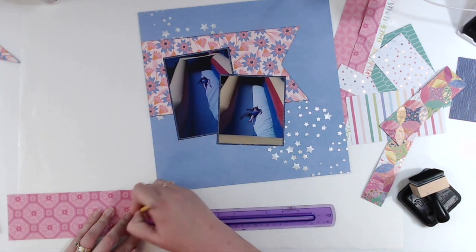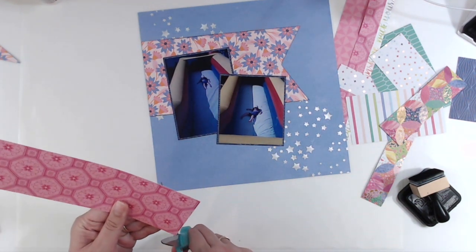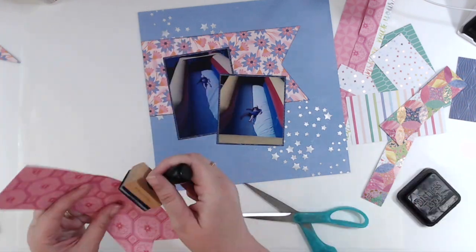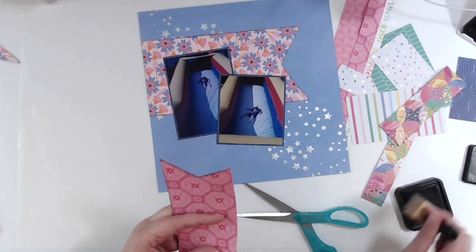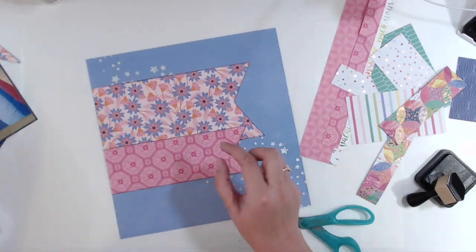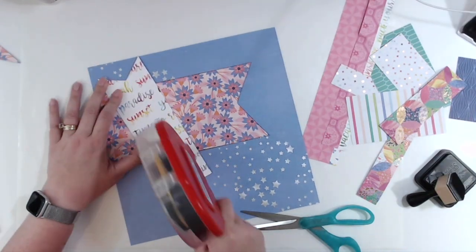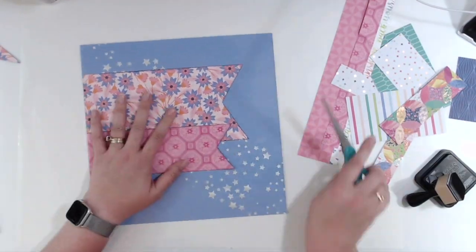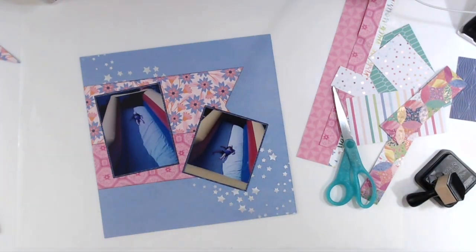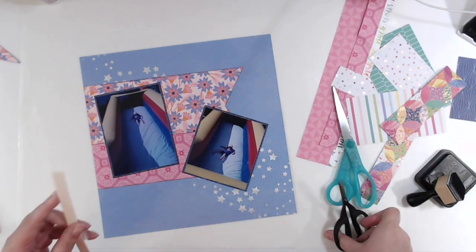I'm going to go ahead and make a fishtail banner here as well. I do that by measuring the length of the width of the paper and then marking the midpoint with my pencil. With that midpoint I go up however long I feel — on the pink one I did an inch, and I think on the floral one I did an inch and a half. Whatever looks good, and then I just cut from corner to pencil point.